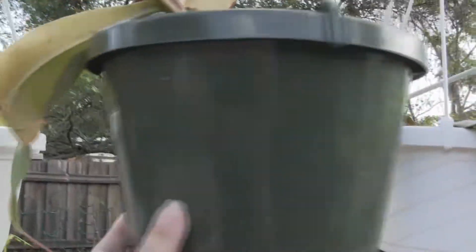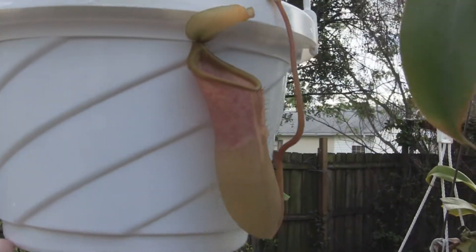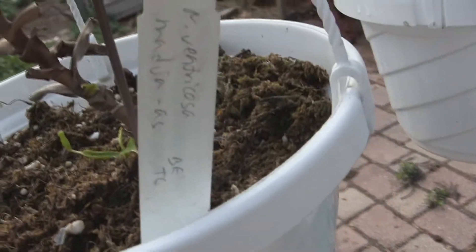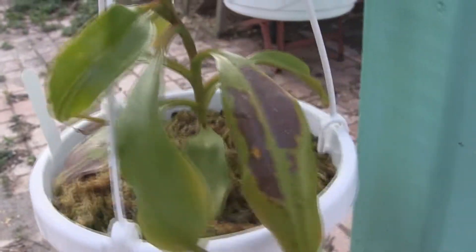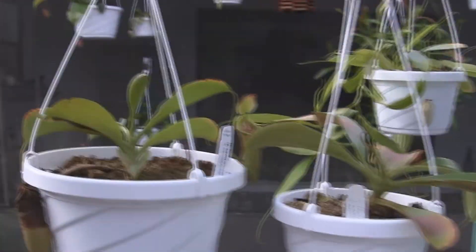This is merliana — it doesn't have any pitchers yet. A lot of these are recovering from having been through winter. I've got these special hooks that let the plant spin. This is an awesome hybrid of sublianessus, ventricosa, and merliana. Merliana is my favorite nepenthes plant. There's a new basal coming in on the ventricosa. Some of my plants weren't happy about the winter — this one got burned on the other side in the sun, so it's over here now where it'll be safe, but there's a new pitcher coming.